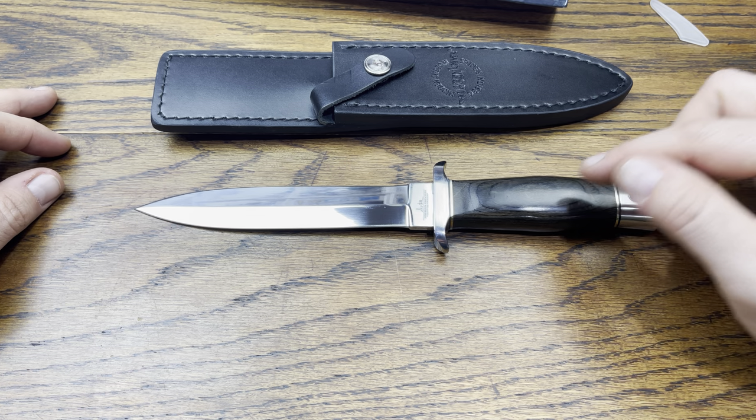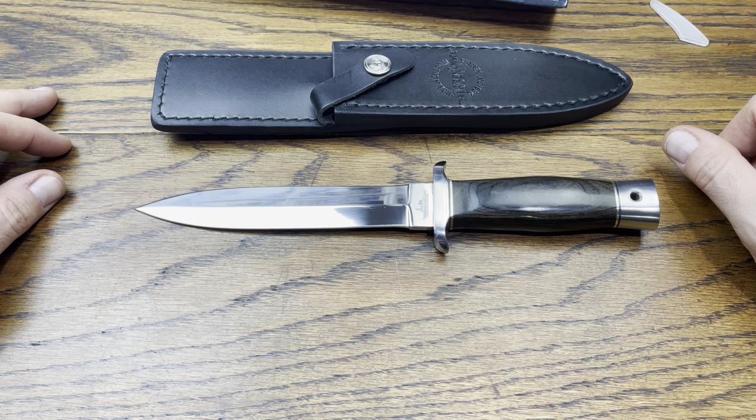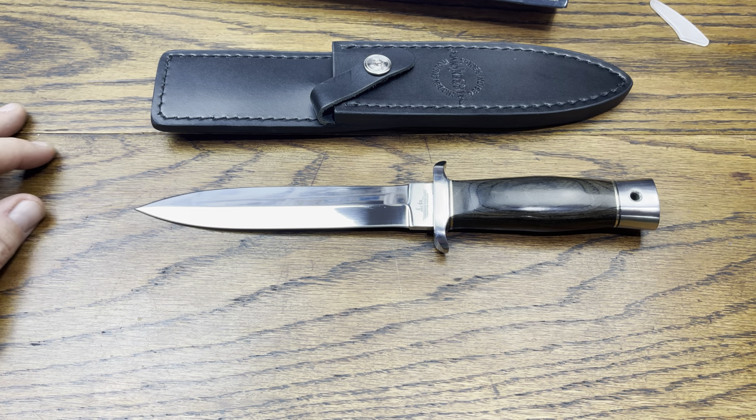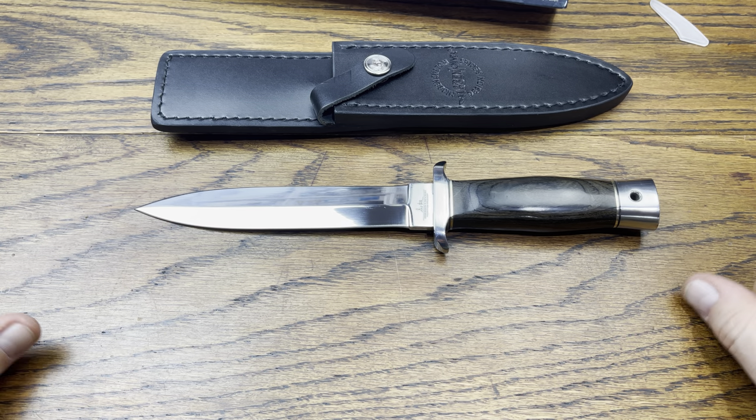Let me know down in the comments what you think of the Gil Hibben knife design series and this particular boot knife. They did have different color grains on the handle but this is the design I chose. If you like this video give it a thumbs up, and subscribe for more because I do reviews every single day. Have a good rest of your day!